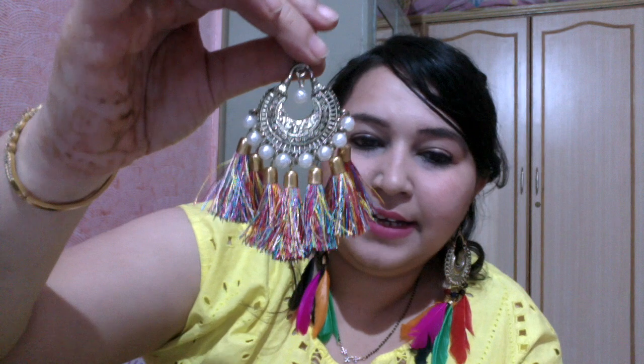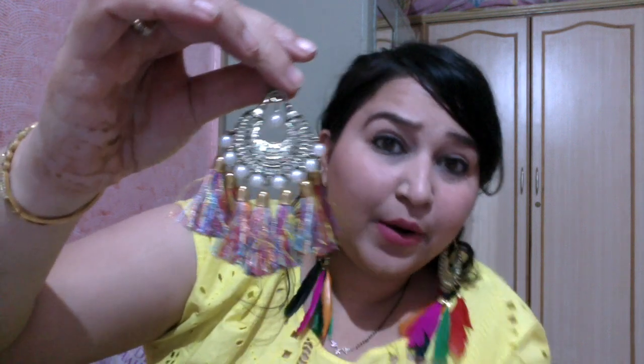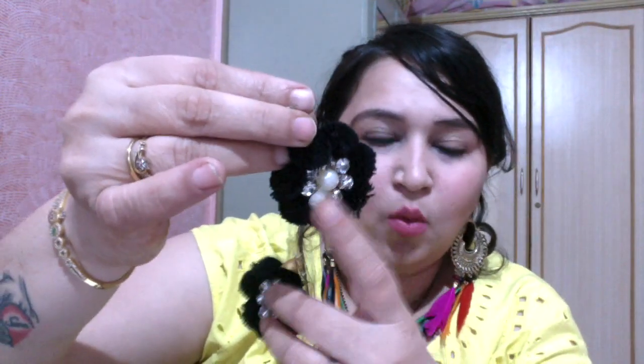The second pair of earrings is again a tassel one — also multicolored, but this is not woolen; it's more like a silk thread. It has a chanmali and a few pearl drops with it, and it goes well with both Indian as well as western attire.